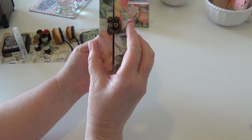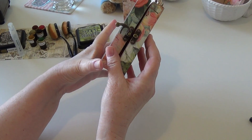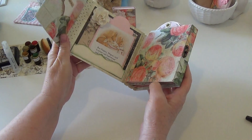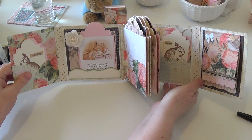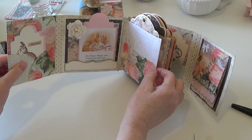I have this little clasp here and I used the full covers, so it opens up like this, and then it opens up again like this. I made my pages using the hidden hinge die that goes with this, and so I ended up with some pocket pages.